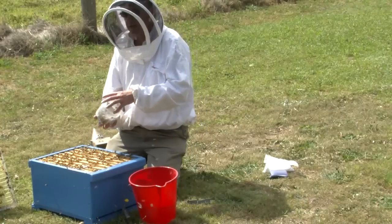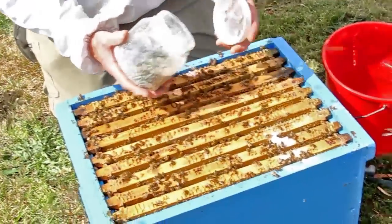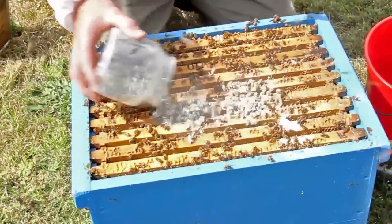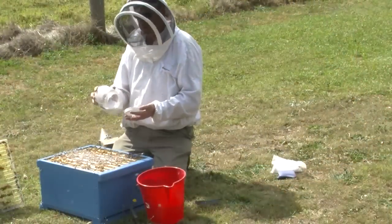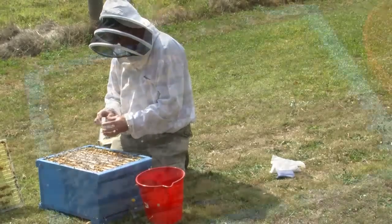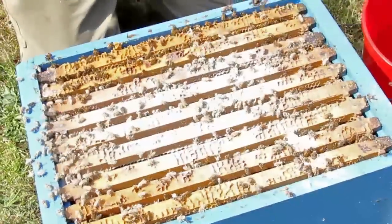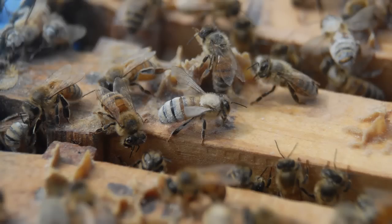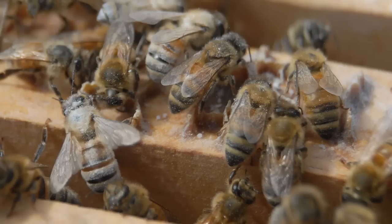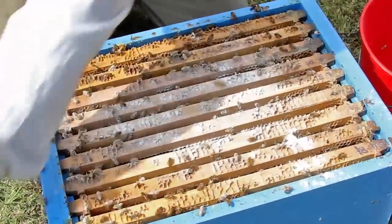Based on how many mites we find, it determines whether we go ahead with a treatment or not — or in this case, whether we've got mites in Australia. Now I've finished with the bees. I do like this technique compared to others because it's non-destructive to the bees. I can release the bees back into the hive, and the other bees will clean the sugar powder off them — they'll be quite clean and active members of the hive by this afternoon. It's a very simple and efficient means of monitoring mite levels in a beehive. I'll just give a bit of smoke, push them down, and put the hive back together again.